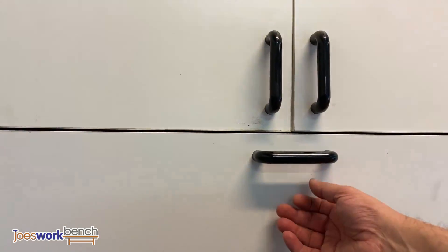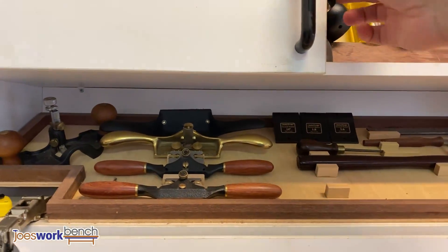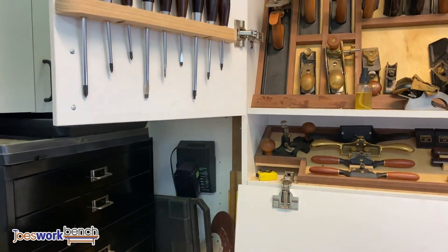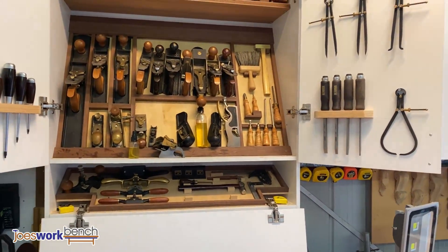Now onto my favourite cabinet — this is where I keep all my hand tools. There's a bunch of wooden planes, Lee Nielsen planes, some spokeshaves, a couple of sets of chisels, calipers and things like that. Down at the bottom you'll see a couple of router planes, a set of hammers, squares, and dovetail markers.